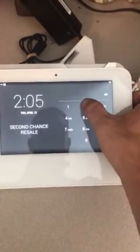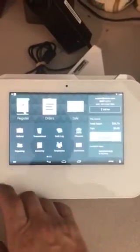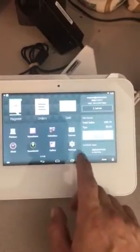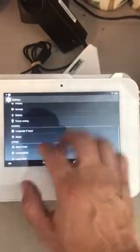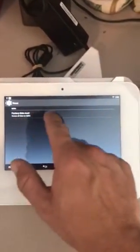First, get to your home screen, log on. A lot of you might start out on this side — scroll over all the way to the end to Settings, scroll down to Reset, then Factory Data Reset.